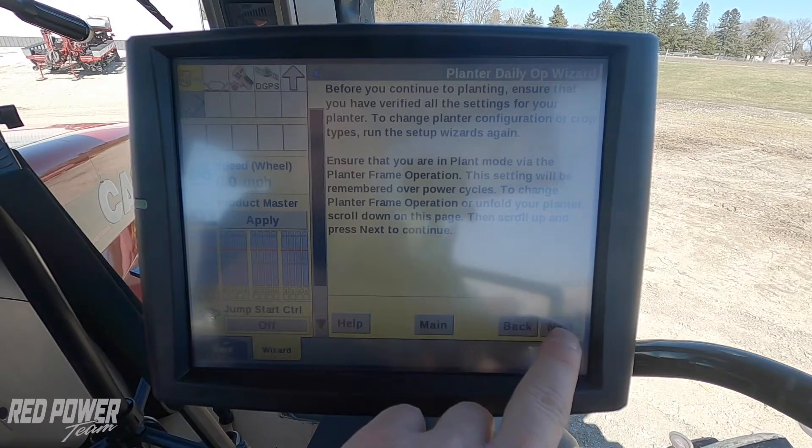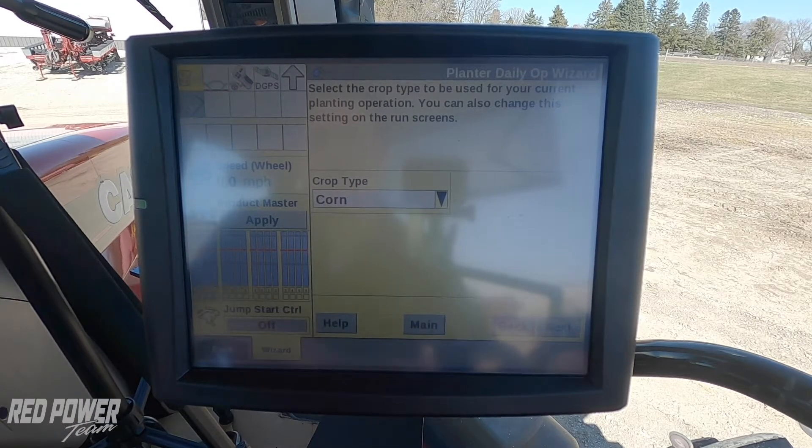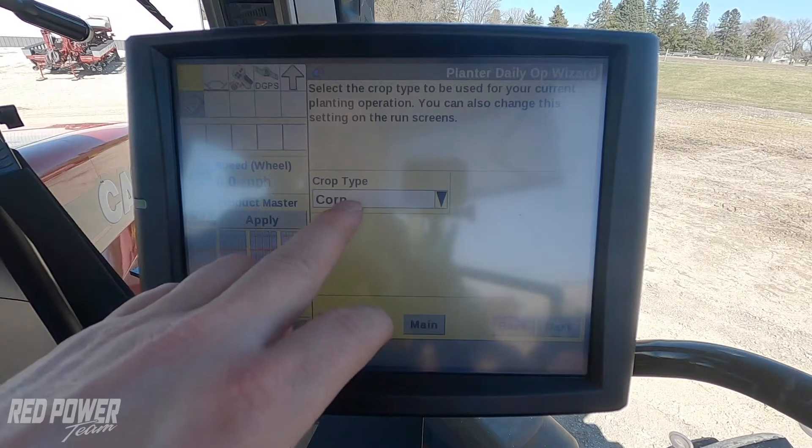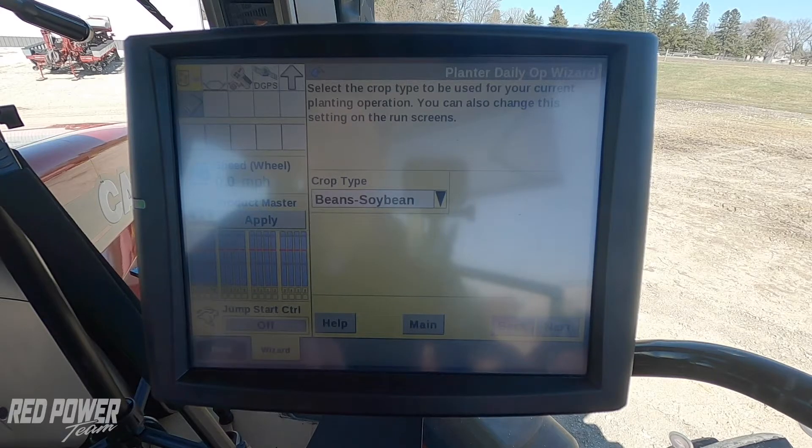I press my next button. We have the same operators as before with corn. I press next again. Our crop type — we're not planting corn anymore, so we're going to change our crop type to beans, soybean.